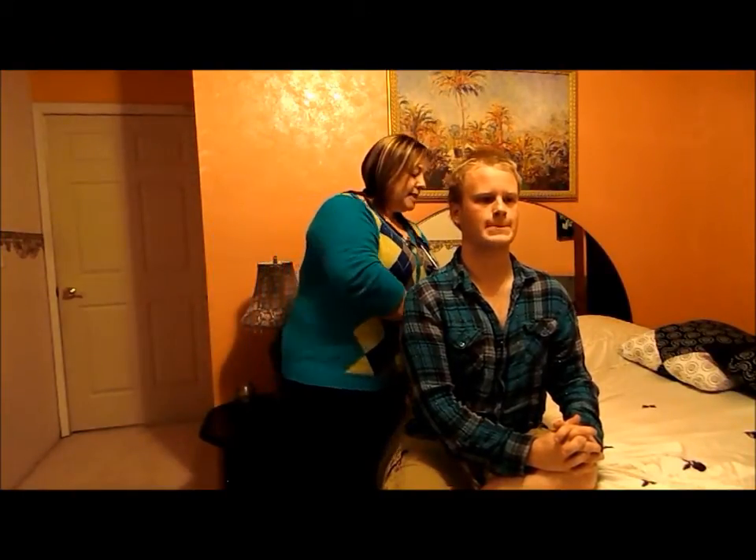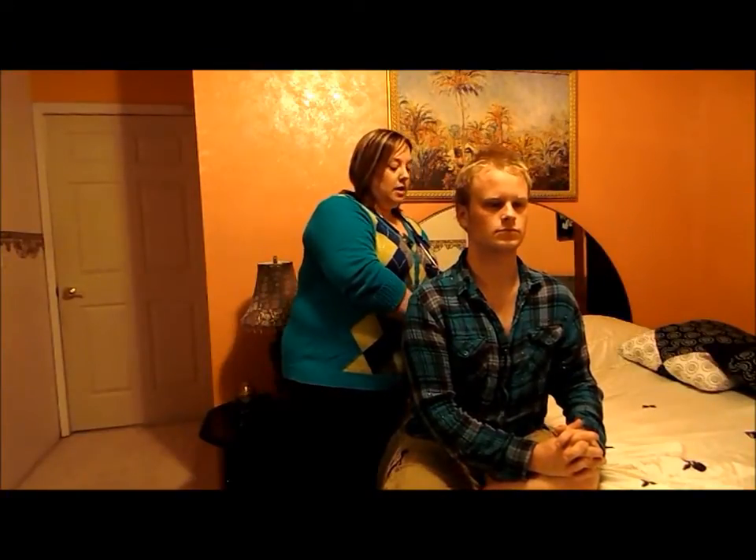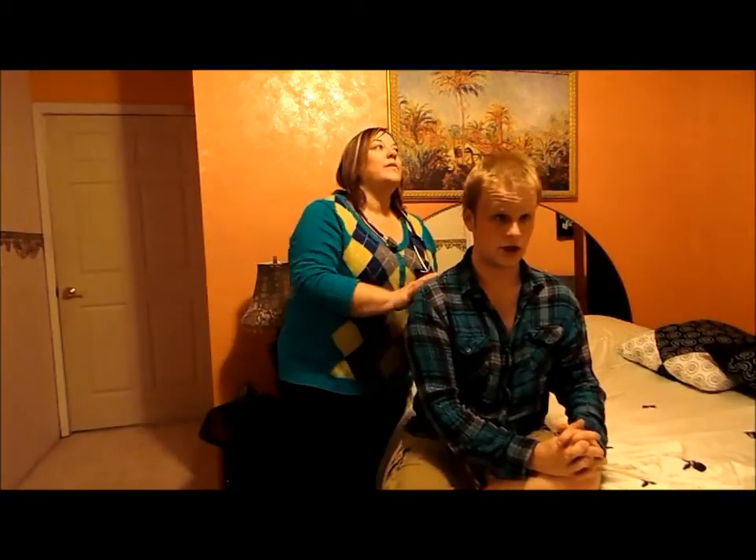I'm going to feel his spine looking for any lumps or bumps, curvatures in his spine, and check for any pain or swelling. No pain or swelling.